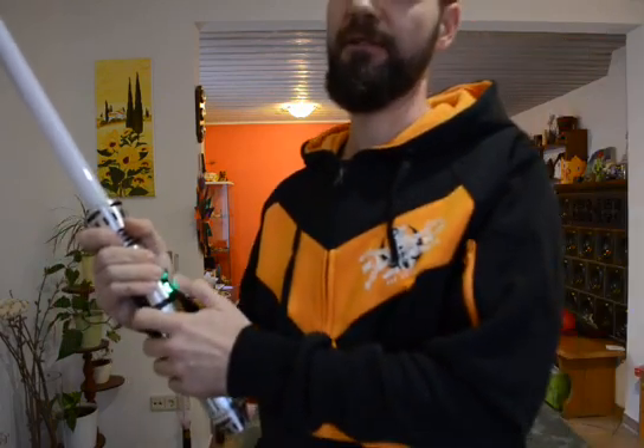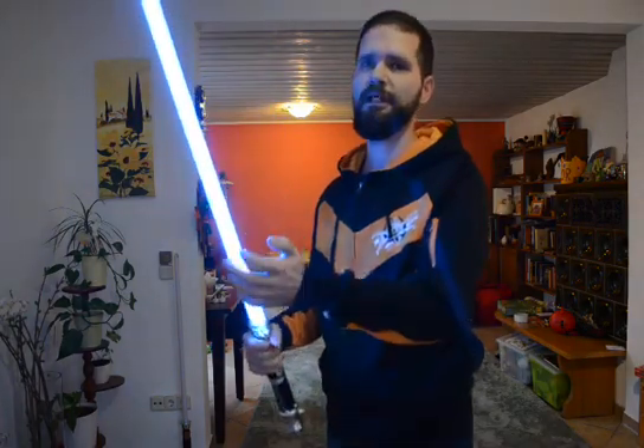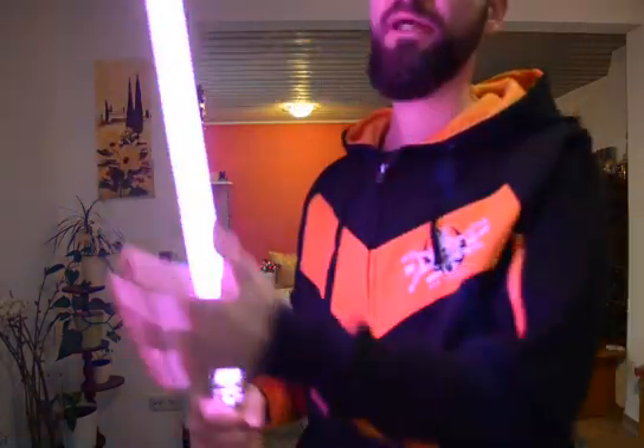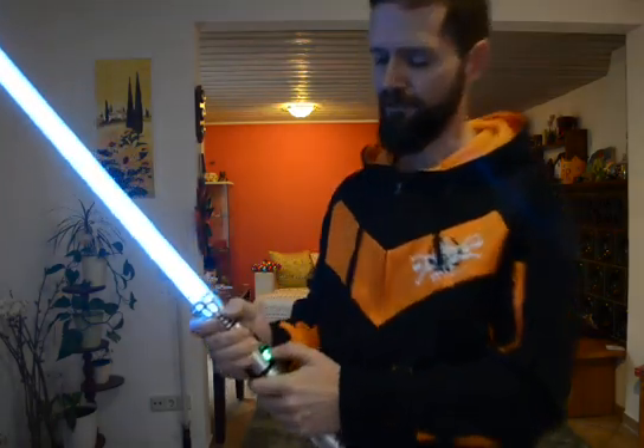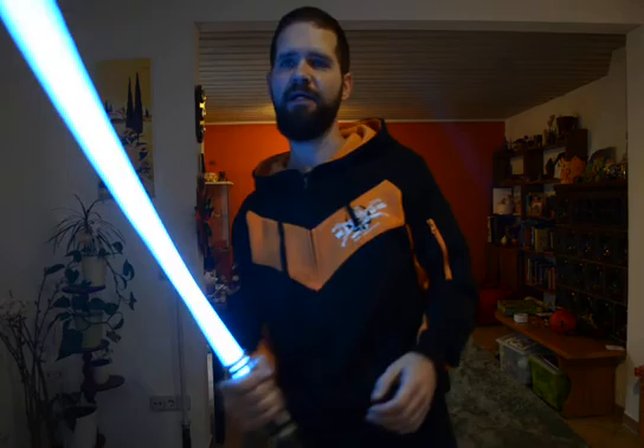And you can switch on the saber again. Now it's a different color — the one you chose. So it's a really nice blade color, a purple, with a flash color. And if you now trigger the blaster block, it's still red.